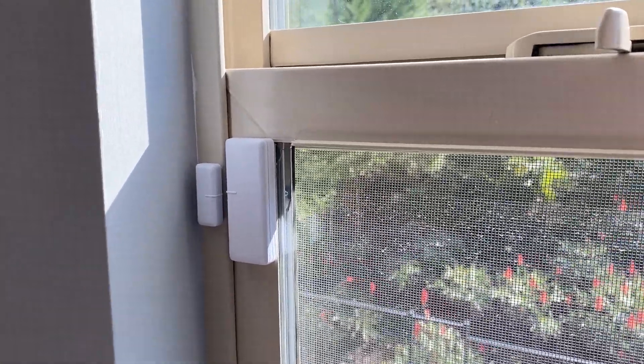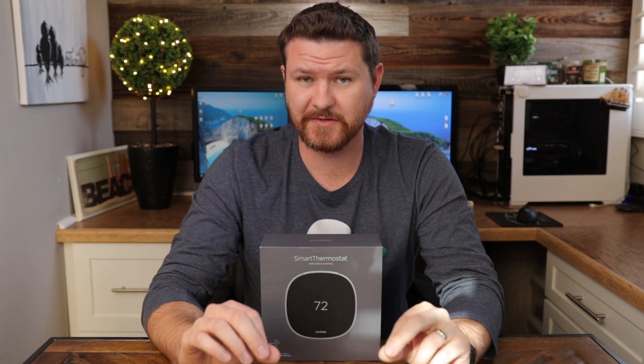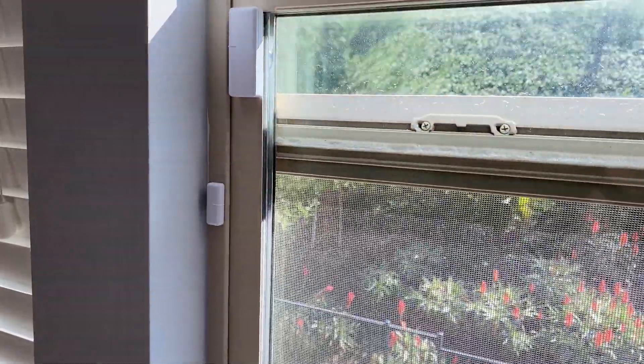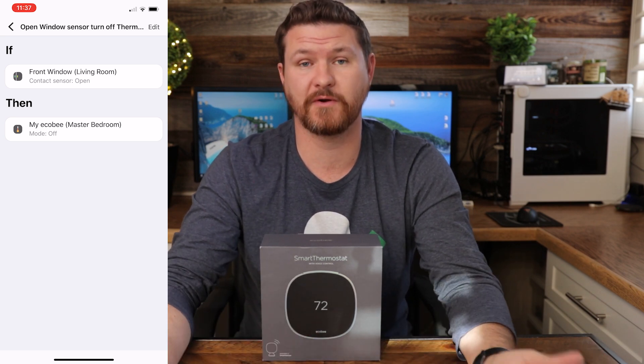The next cool thing you can do with SmartThings is use a contact sensor — when that sensor breaks, you can tell SmartThings to do certain things. For example, I can set up contact sensors on certain windows or all windows of my house, and tell SmartThings that if a contact sensor is broken — meaning a window is open — to turn off the air conditioner. This is ideal in summer for saving electricity. If the kids open their windows upstairs, or if we accidentally open a window forgetting the air is on, breaking that contact sensor tells SmartThings to turn off the air and switch the thermostat off.